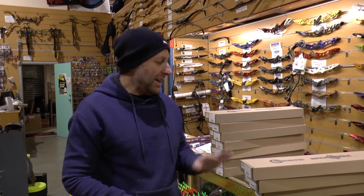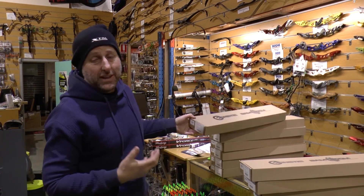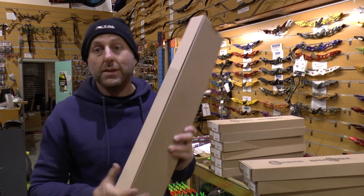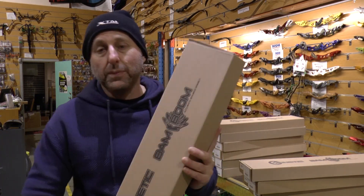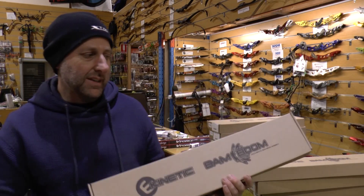Hi, my name is Stephen Hamm from Archery Supplies. Today I want to show you a new product that's just come into the store — it's called the Kinetic Halo riser. The reason I'm excited by this riser is the price point, and I think it looks cool. I haven't done a full review — it literally just came in — so I just want to show you this.